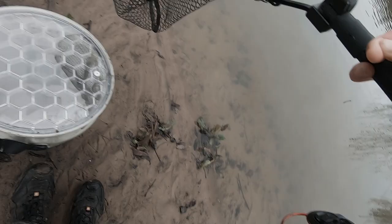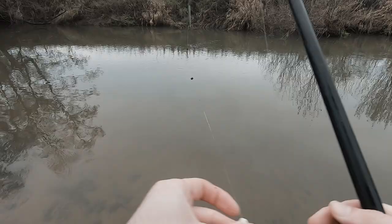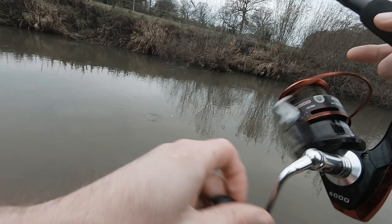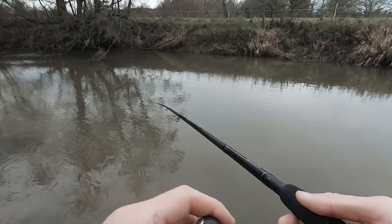Another bit of bread on. Fold it over the hook. Set the float a bit deeper. There we go.